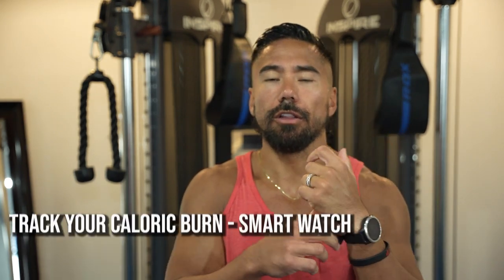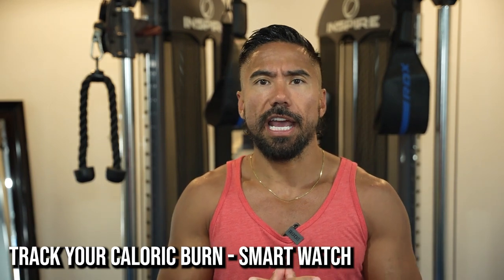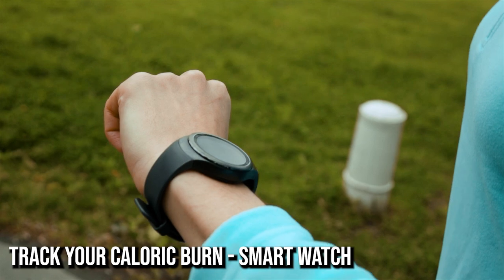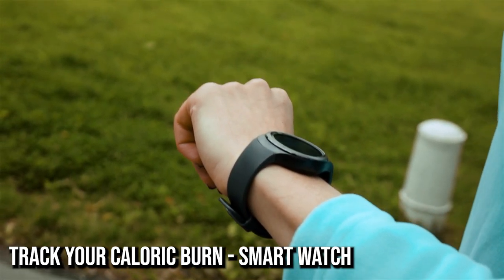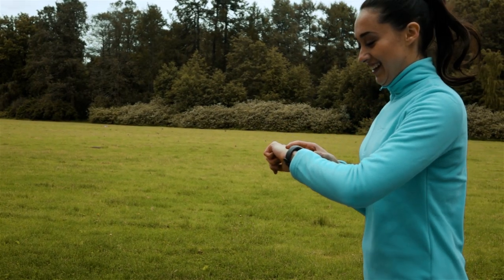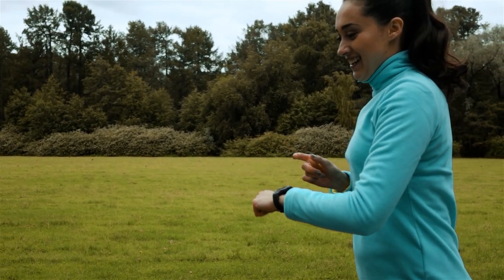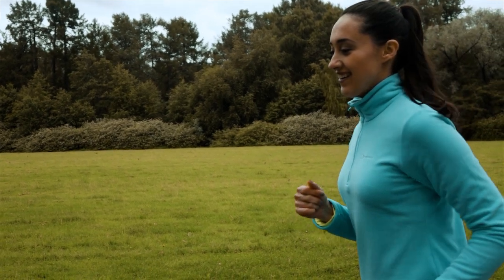Number one — you've heard me say it all the time — is that you need to have a smartwatch. A lot of gurus out there will say it's inaccurate, it overestimates how many calories you're burning, but having some type of number is better than nothing. I like the Garmin watches because you can set it to show your high-intensity caloric burn versus your resting caloric burn. The Apple Watch is also pretty cool — I base my calories on active calories, which is the red ring for Apple users.